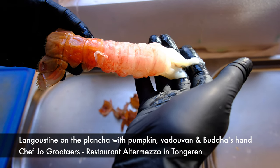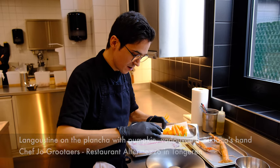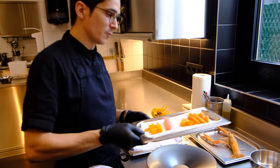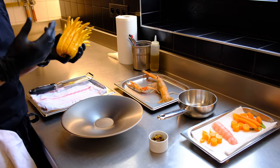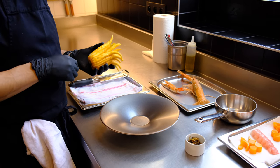I have a really big langoustine here. It's really fresh, nice in color. We're going to prepare it with a little bit of roasted flavors, like carrot and pumpkin. And we also have the Buddha hand — Buddha fingers. It's a really nice citrus fruit. We're going to just top off the langoustine a little bit with this.